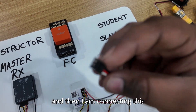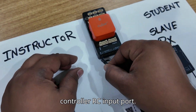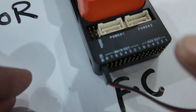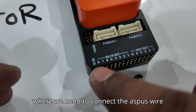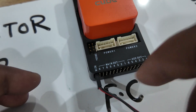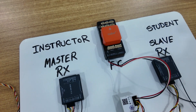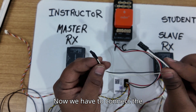I'm connecting this wire with the flight controller RC input port. If you observe, the Pixhawk has an RC input port where we need to connect the S-bus wire from the buddy module. Now we have to connect the last and final wire, which is the control wire, which I am connecting here at the buddy module.